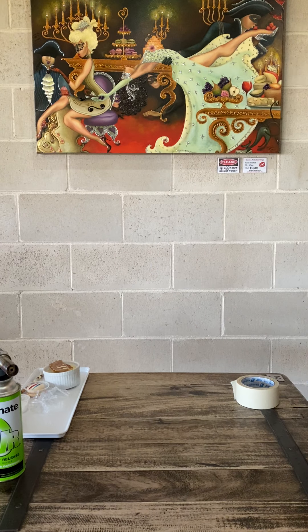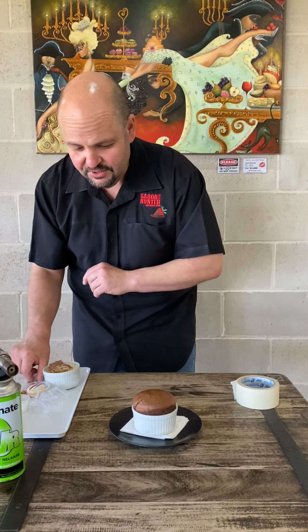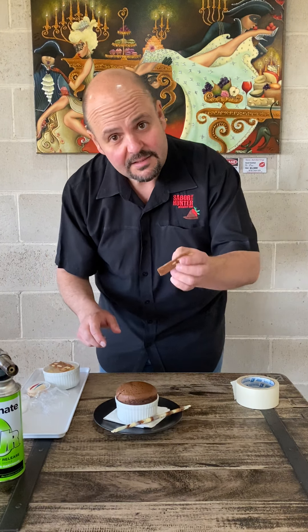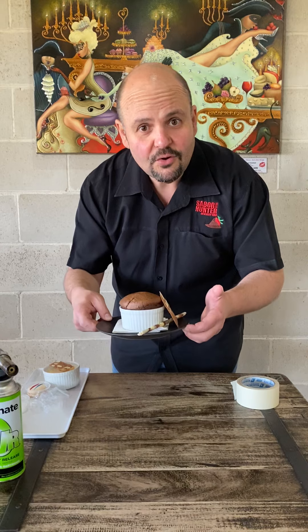But from the magic of video... here we go. 15 minutes later, we've got a beautiful souffle that's popped. And we're just serving that with just a little bit of crunch — a marble chocolate pencil, and one of the cinnamon biscotti. And there's your souffle.